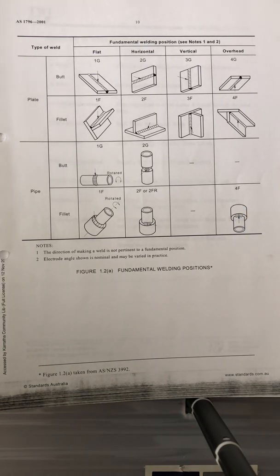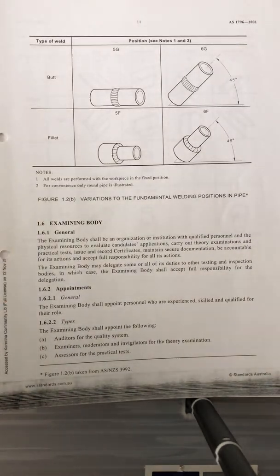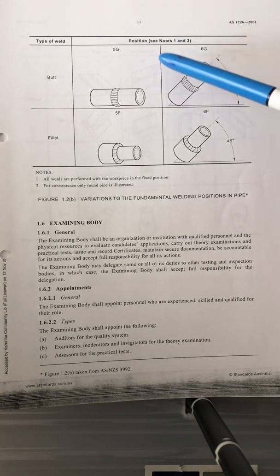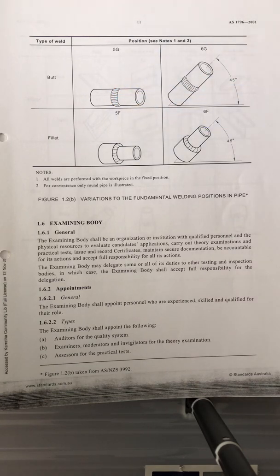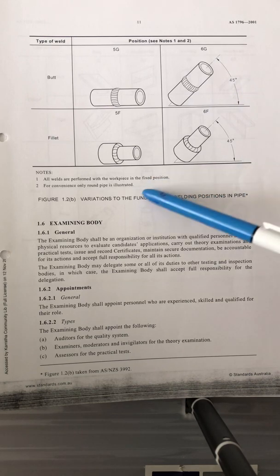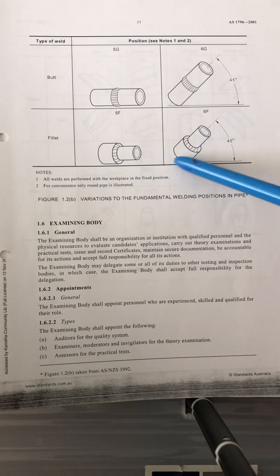The last chart covers types of welds — butt welding and fillet welding. For butt welding on pipe: 5G is the fixed position and 6G is the 45-degree position. For fillet, that's 5F and 6F at the 45-degree position.